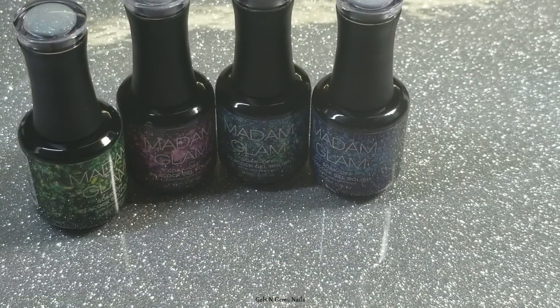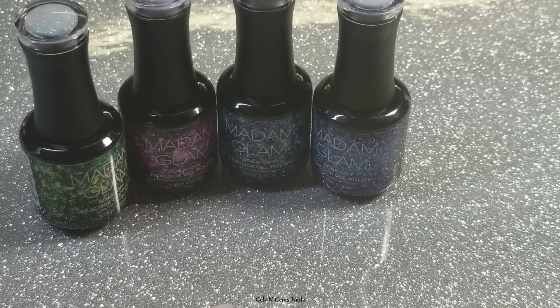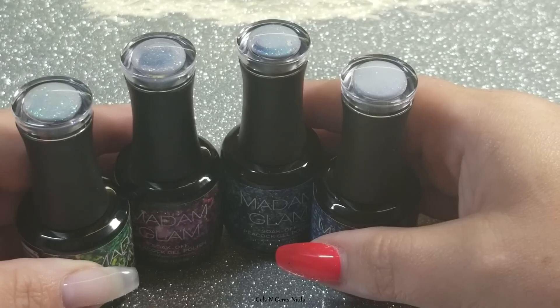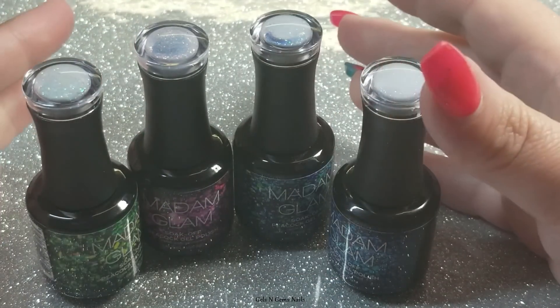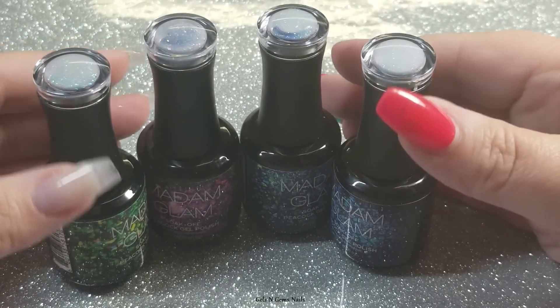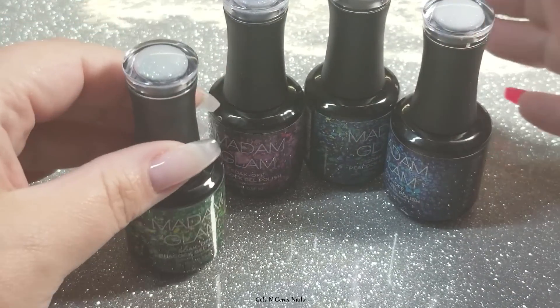Hi guys, it's Ginger! Welcome back to another Madam Glam swatch video. Today I am swatching the new Peacock collection — their newest collection. I was so excited when I saw the teaser for this on Instagram, and they were kind enough to send me a few of them. I believe there are five in the collection and I have all but one.